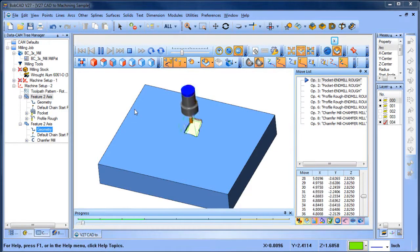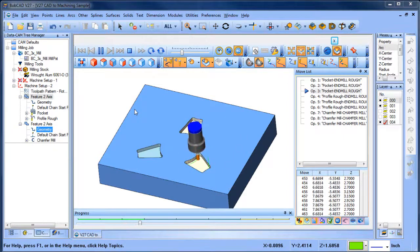Hey everybody, it's Al with Bobcat. Today I wanted to pick up on this small project I've been working on the last couple of days. I want to go through some of the steps to create these pockets here. I also want to show how you can use a ball mill to get the radius on the bottom. We're going to use a different toolpath pattern to machine all of these pockets so that the direction of the toolpath is the same on each of them, and hopefully we'll learn a couple of things along the way.